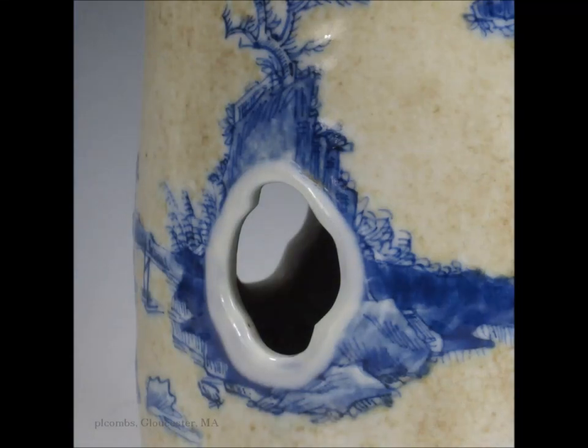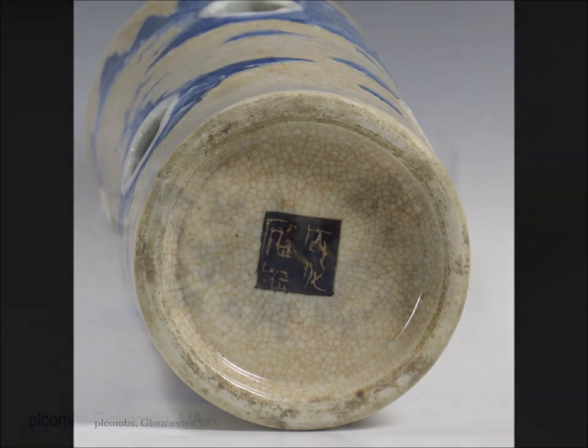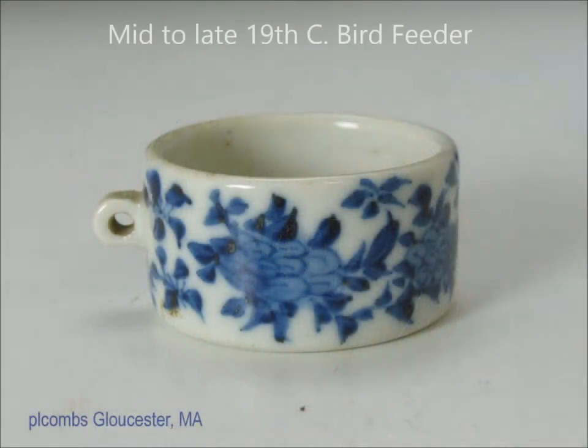I particularly liked this one and sold it, though it didn't sell for a lot of money. I thought it was a very charming example because of the way they took advantage of the holes to do the decoration around them. It did have a small hairline in the mouth, though — that might have hurt the price. And that's the bottom. It has that dry bronzed looking seal that they used — a dressing applied to the paste to make it look almost like bronze. Very popular; they made lots of them during this time.